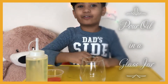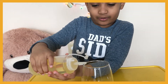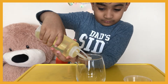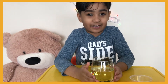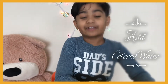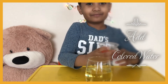First, pour some oil in the jar. Okay, so let's do that now. Let's pour the oil in the jar. As you can see, I poured some oil in the jar.